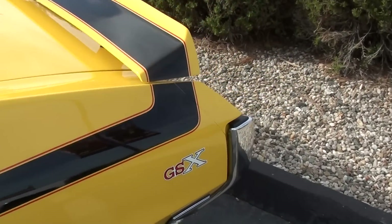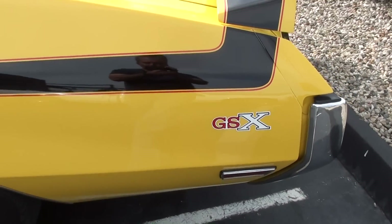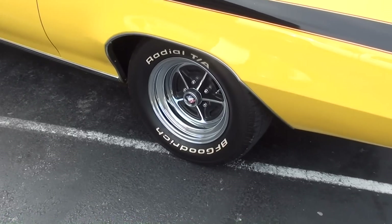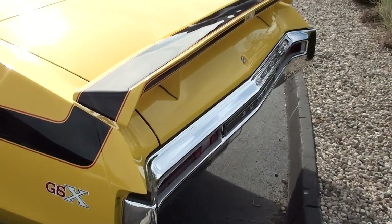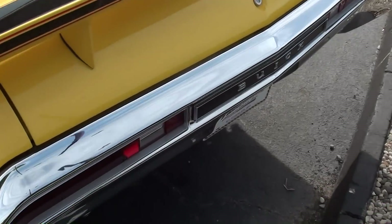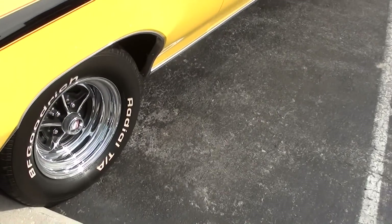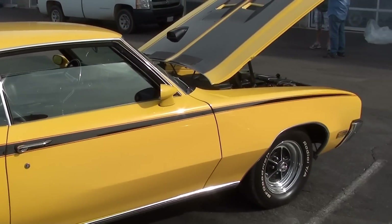Taking a look out back, you've got the GSX decalling here — just a really sharp-looking car. It's got nice chrome wheels with BF Goodrich tires. Of course the GSX had the big wing out back, very cool. Nice chrome bumper out back as well — just a really sharp-looking car all the way around.